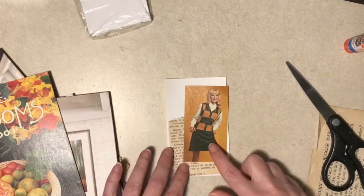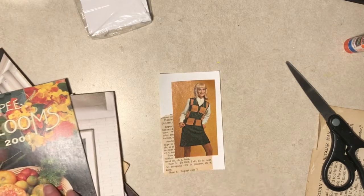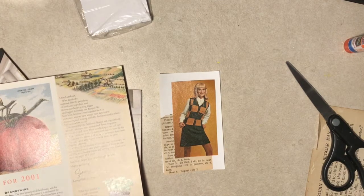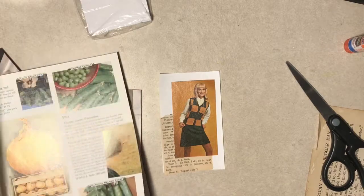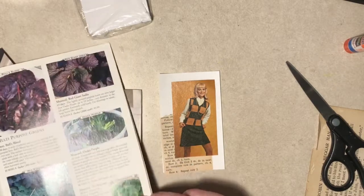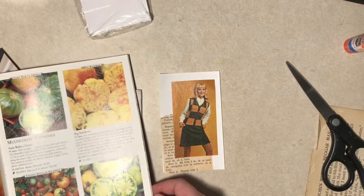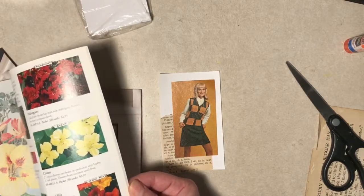I did actually just pull one image just to get a start here, and some vintage text and I have no idea what I'm going to do with her. I kind of tend to try not to overthink these, try to make them a little more collage-looking, if that kind of makes any sense to you.